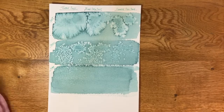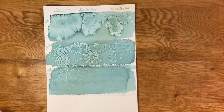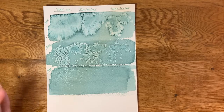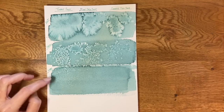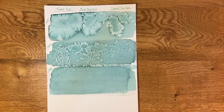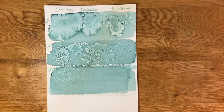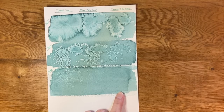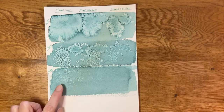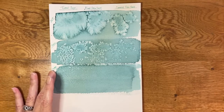Once it was completely dry I brushed off all the salt and this is what I was left with. I really think you can get some great effects using this method. A couple of things I wanted to point out: the table salt reacted the most, went out the furthest, and also reacted on all three levels of wetness. My assumption is that it's because of the size of the granules — I don't think it has anything to do with table salt versus sea salt specifically. On the section that was just damp, there was no reaction on the coarse granules, a tiny little bit of reaction on the fine, and the most reaction on the table salt. So the granule size really does make a difference.